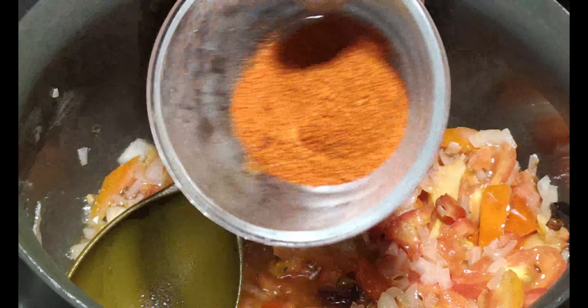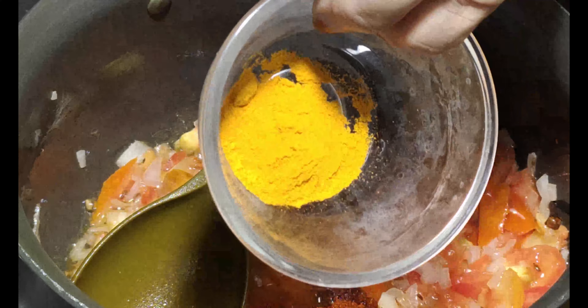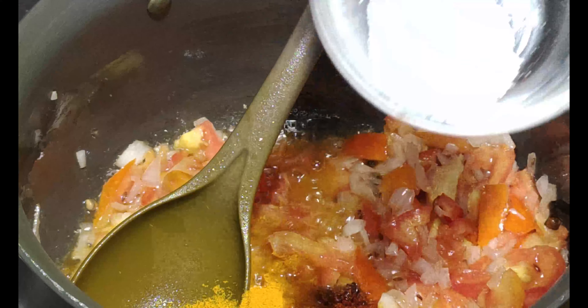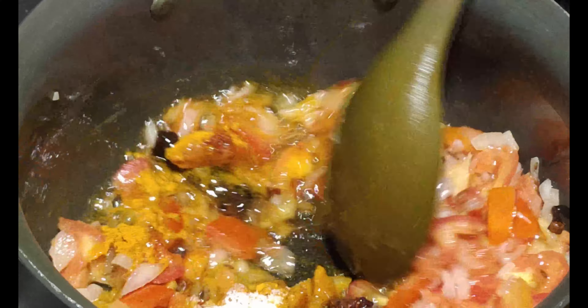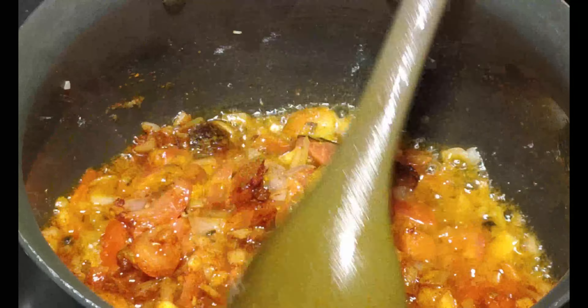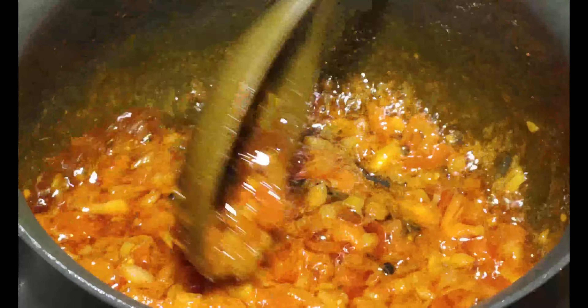Now I will add red chili powder. Next, I will add healthy powder and salt, and give it a little brown. We will add the tomatoes until they are fully dissolved.